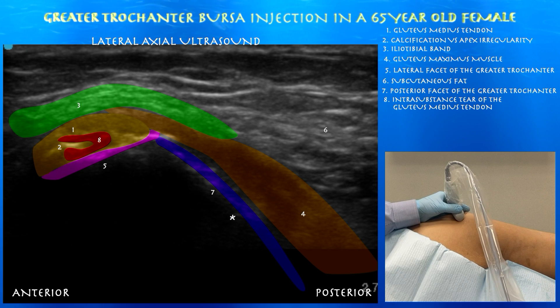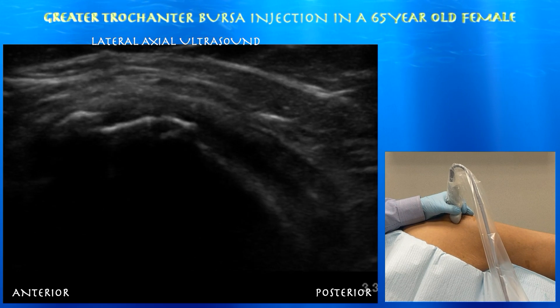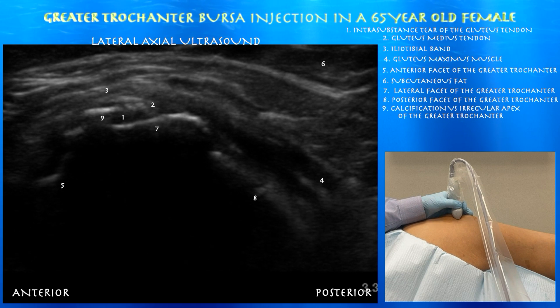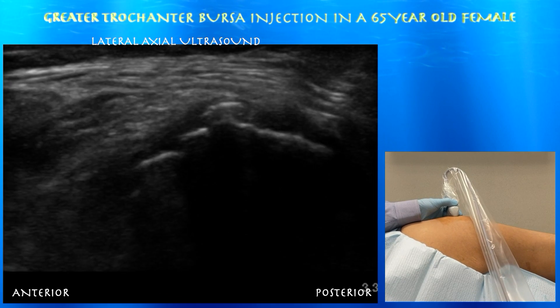Here we can appreciate the posterior facet of the greater trochanter, which is underneath the gluteus maximus muscle. You can appreciate the apex of the greater trochanter — it looks a little bit irregular. This could possibly be some calcification within the gluteus medius tendon, but I'm leaning towards just an irregular apex of the greater trochanter.